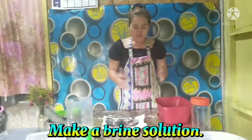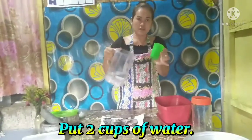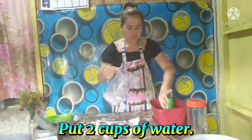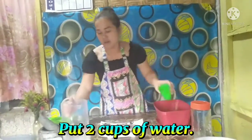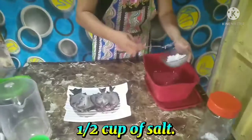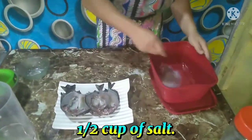And then mix up some water. Mix it with one and a half bag of salt. So mix it well.